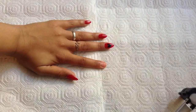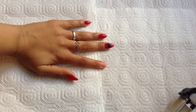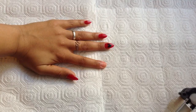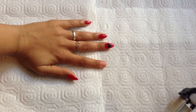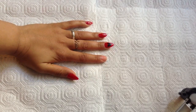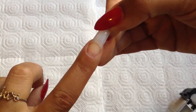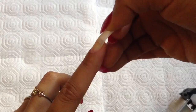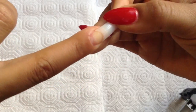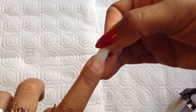Before we get started with the actual application, you want to make sure the nail is ready to go. Use cuticle softener or remover, push back your cuticles and cut them away, as well as filing down the sides of your nail to make sure everything is in place. Next, find a nail tip that fits your nail perfectly. If it's a little too big, just file down the sides.